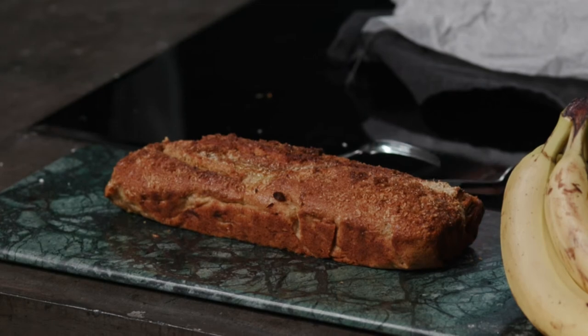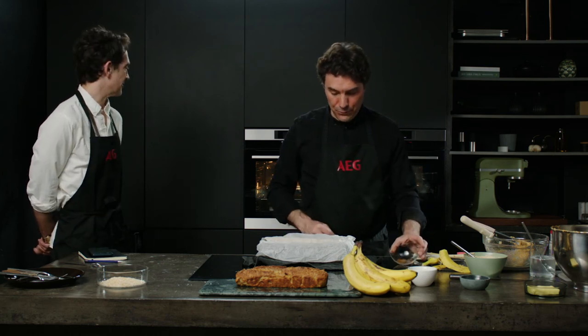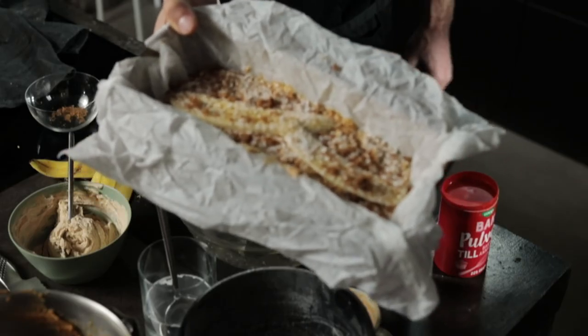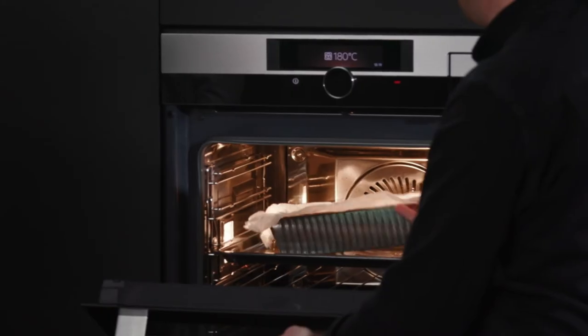The oven is preheated to 180°C fan, and it'll bake for around one hour. The way to check it's ready is to put a cake tester right in the middle — a cake tester is like a small straight pin. If you pull it out and there's no batter on it, it's done. You could also use a knife if you don't have a cake tester. I thought testing cakes was eating them — I'm happy to do that!